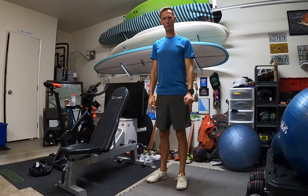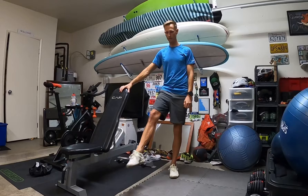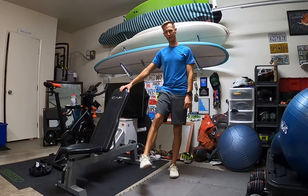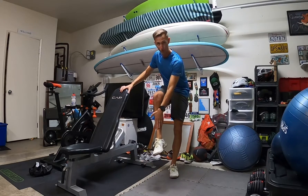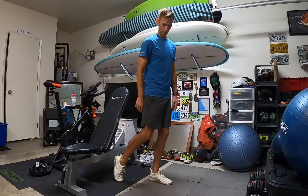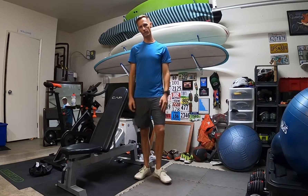And then just some ankle rolls — twisting those ankles around, maybe spell the alphabet with your toes. A really good way to loosen up the ankles and the front part of your ankle up into your shin. You can even put the top of your foot back on the ground and lean into it to warm that up.